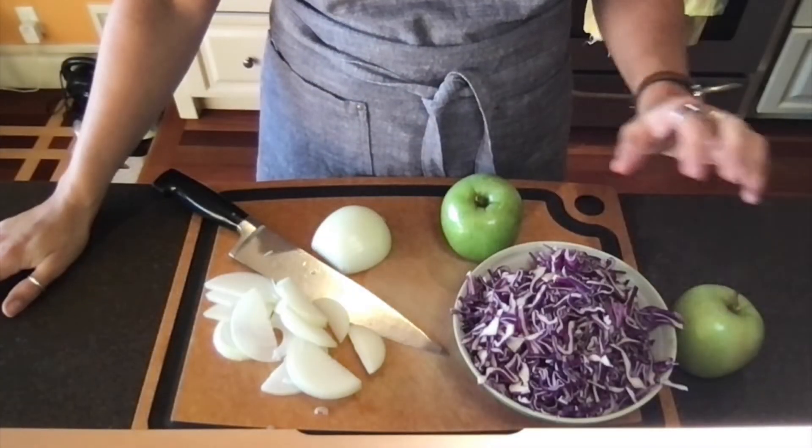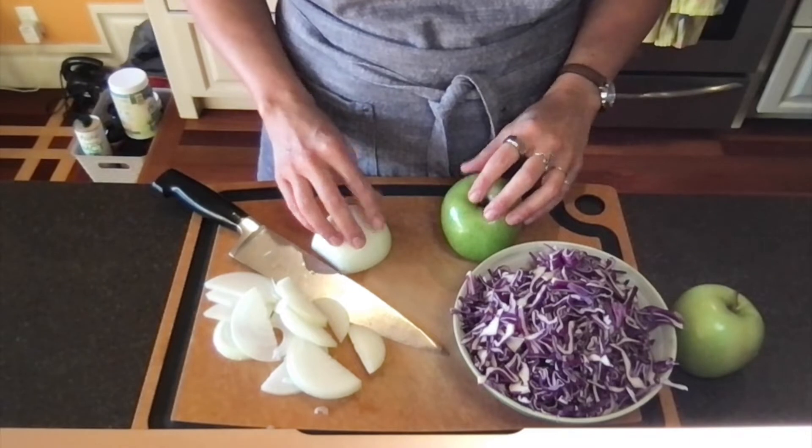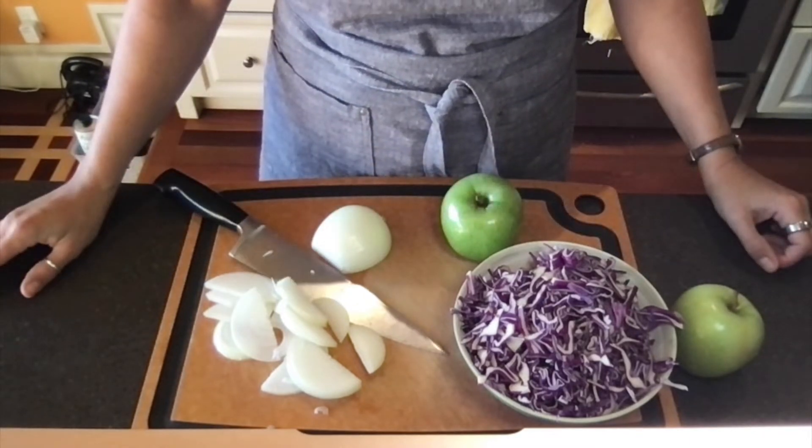Hi, I'm Tracy, one of the mavens at Histamine Haven, and I want to show you a really simple side dish to help you get quercetin into your body. All you need is some cabbage, apples, and onions. All three of these foods are really high in quercetin.